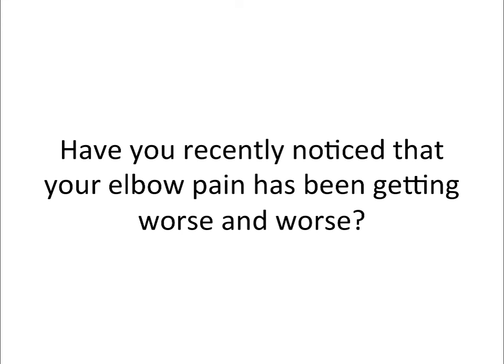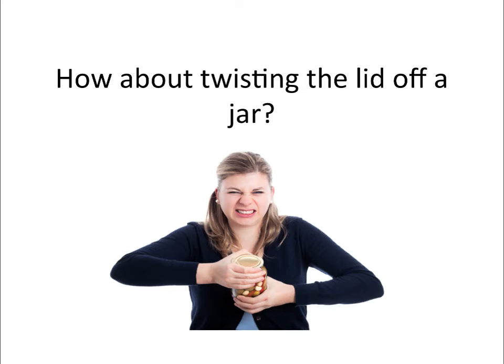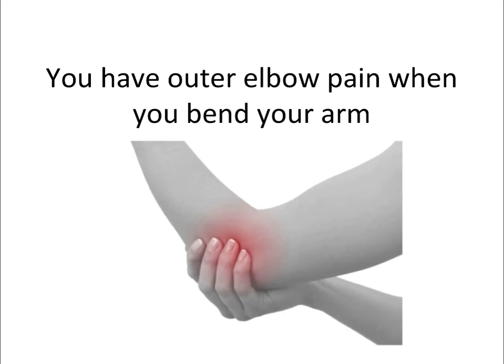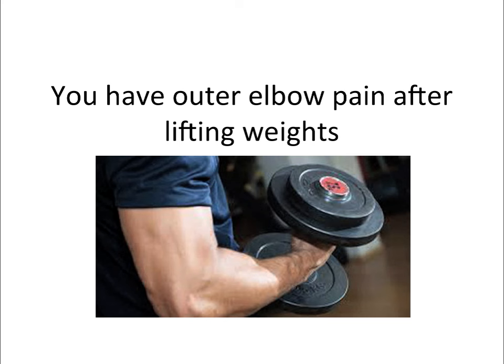Have you recently noticed that your elbow pain has been getting worse and worse? Does shaking hands with someone cause elbow pain? How about twisting the lid off a jar? In this video you'll learn five steps to erase your outer elbow pain, especially if you have outer elbow pain when straightening your arm, when you bend your arm, when you bench press, or after lifting weights.